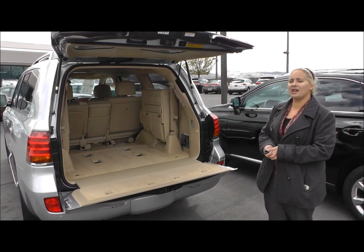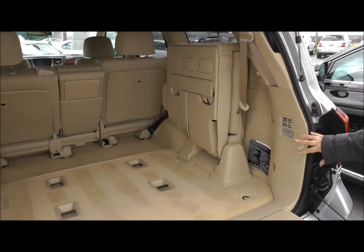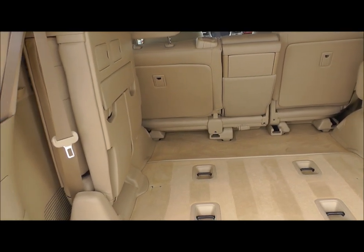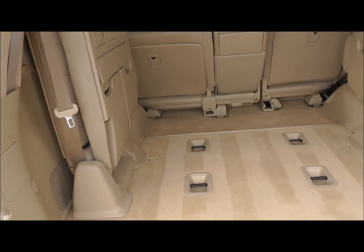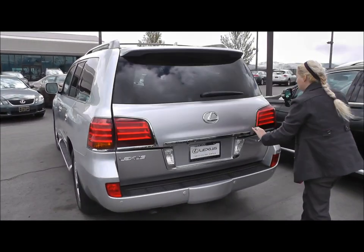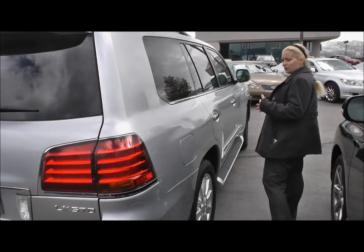I wanted to go ahead, Ms. Erin, and show you the back here. It is immaculate. You have your actual controls over here to raise or lift the seats. You have your spare tire, which is tucked away nicely. You have another charging port back here for the kiddos, and here is the 2010 Lexus LX. I want to go ahead and show you this side as well, just so you can see that the exterior is indeed as immaculate as I told you it was.